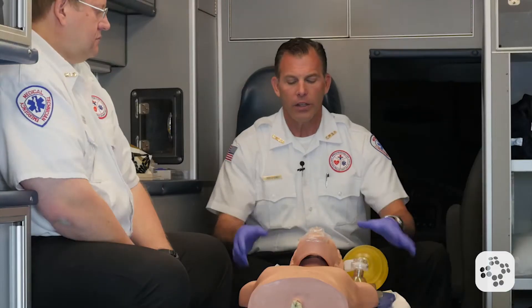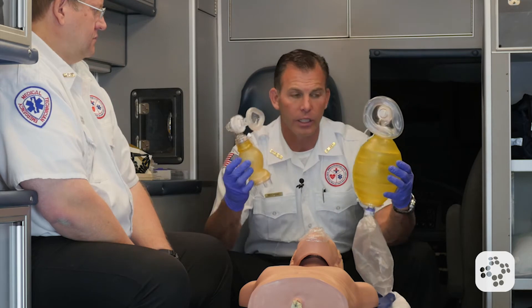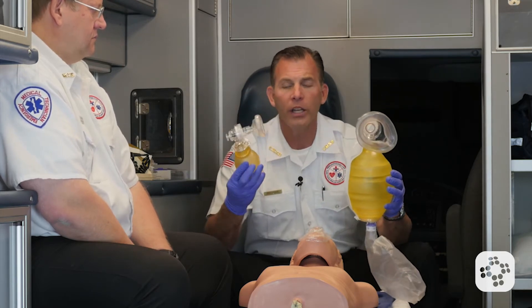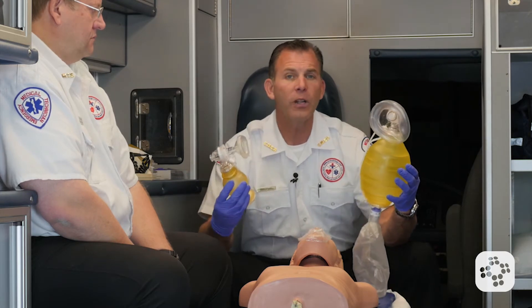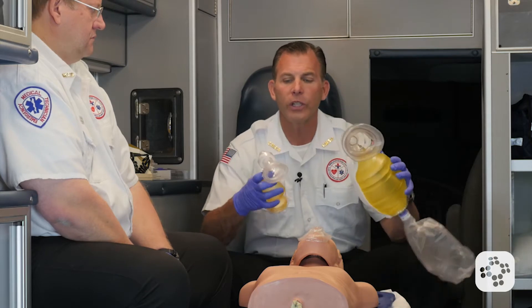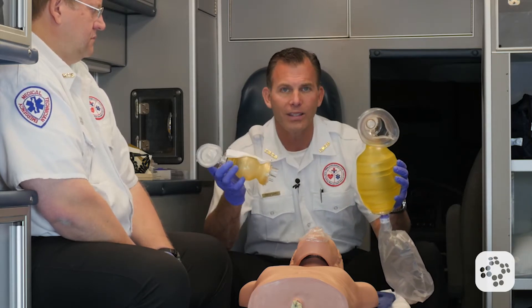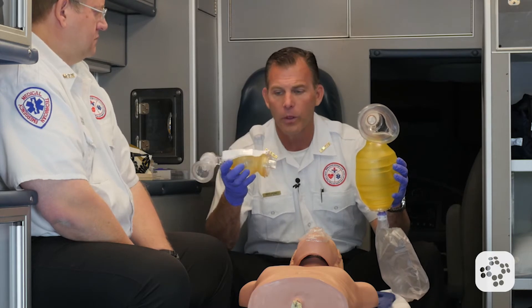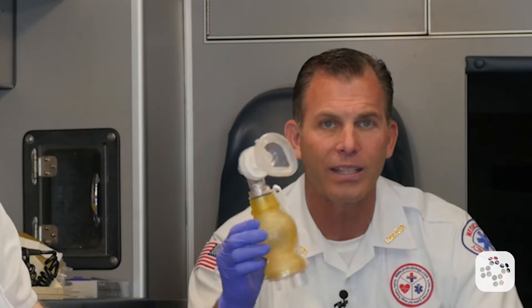There are a couple of different sizes we should make note of. As you can see, there's clearly a difference between these two bag valve masks. One is for an infant, the other is for child and adult. They deliver different amounts of air into the lungs and have a different size mask that corresponds with the size of the bag itself. Ideally, you get the right size tool for the right size job.